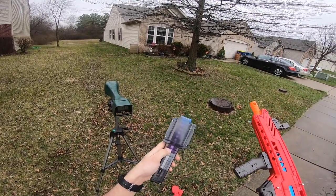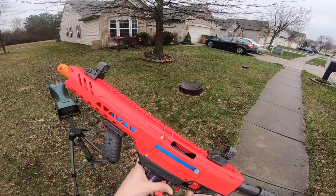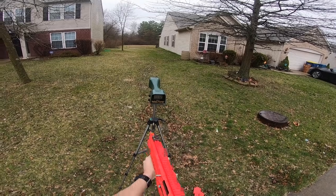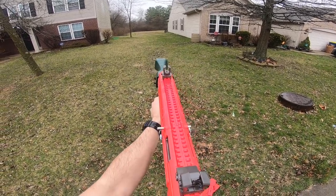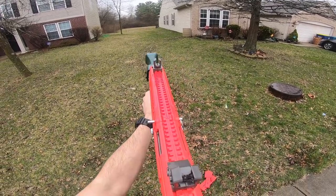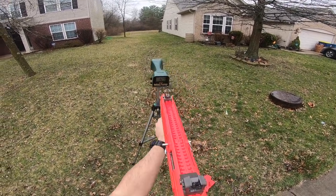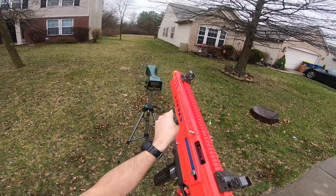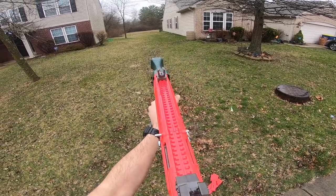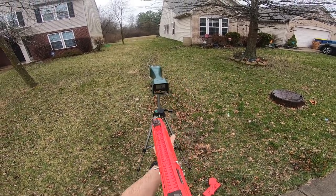We have some brand-new Worker Gen 3 darts, which I finally got, and we'll also try some Gen 2 Workers. The Jet darts did not fire well at all — only 112. A second shot was a little better at 147, but that's it. Worker Gen 3s: 129, 136, 136, 130 — they are firing but not very well. Also sounds extra loud with these darts, almost like a dry fire at 115. These are not great.